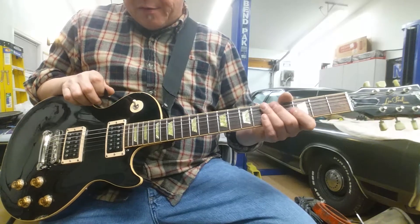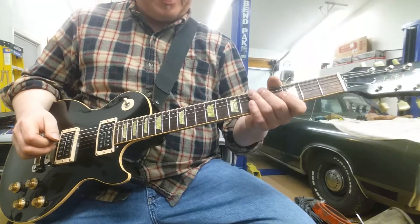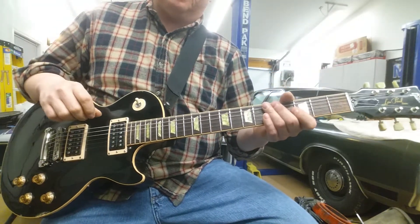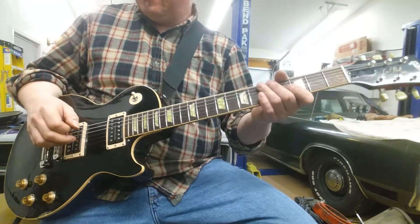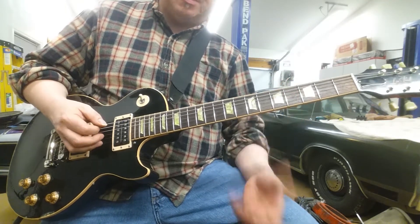It's got a 10-50 string set on it, so kind of a heavy-bottom, light-top set. It sounds pretty much as you would expect from this model — the high-output, dark-sounding ceramic pickups. I'm plugged into a Silvertone 1472 amp, an old one from the early 60s.